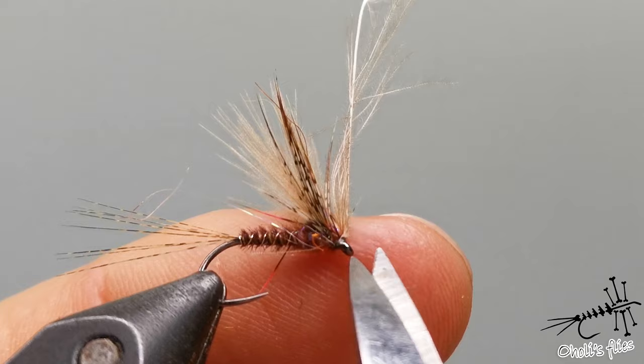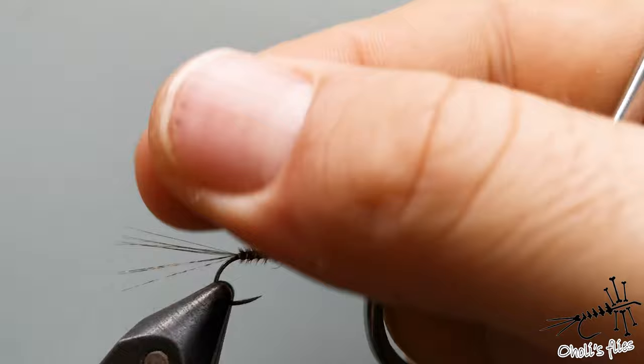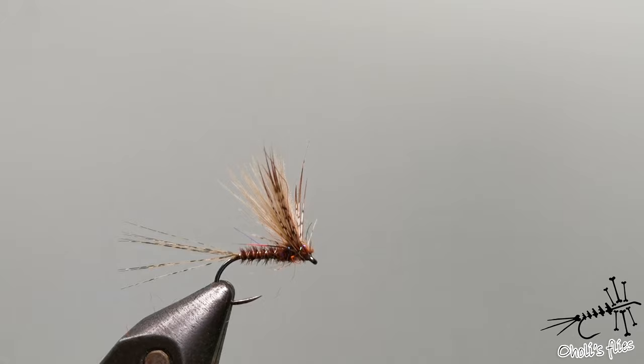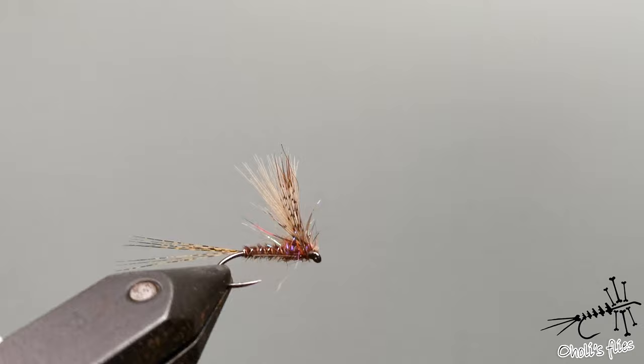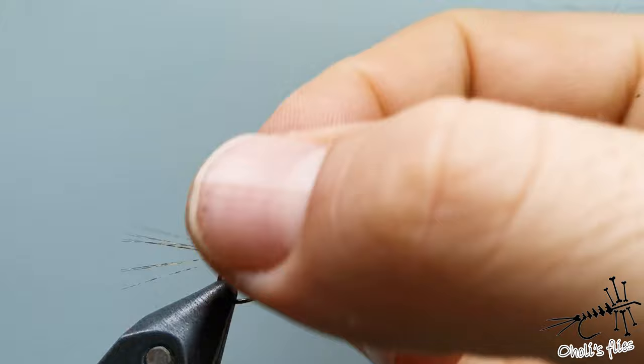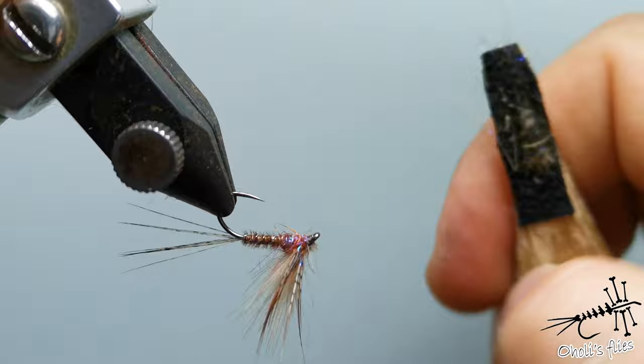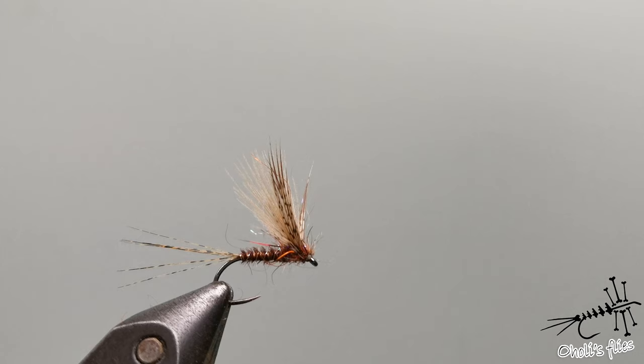Cut the thread by pushing scissors, and cut the CDC butt. As you can see this is the finished fly. From the bottom it looks like a real mayfly. From upside it looks like a normal mayfly. From the side it has a really nice mottled color because of the partridge, and you can use your brush to brush out those legs. When you use floatant, use it for the thorax part as well. Thank you very much for watching — if you liked this video give it a like, share and subscribe, and see you next time!